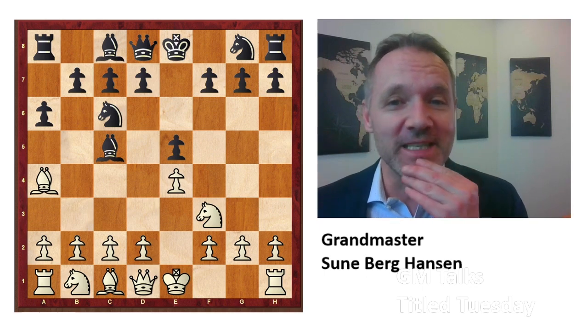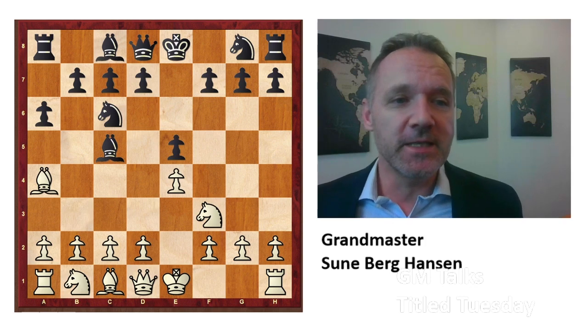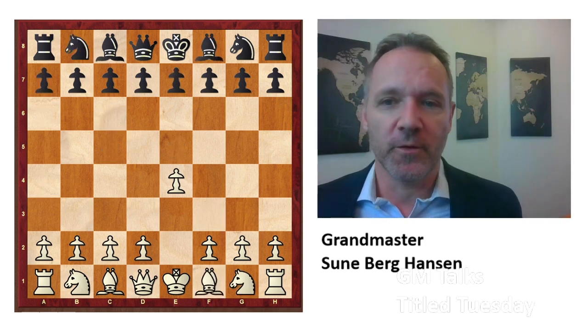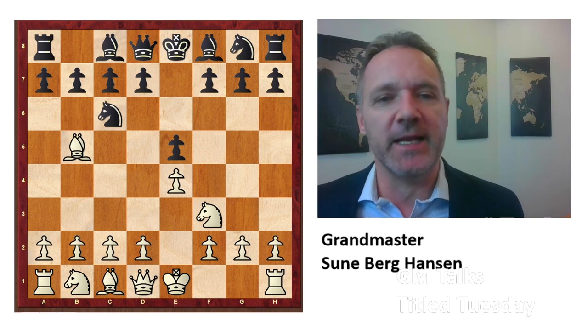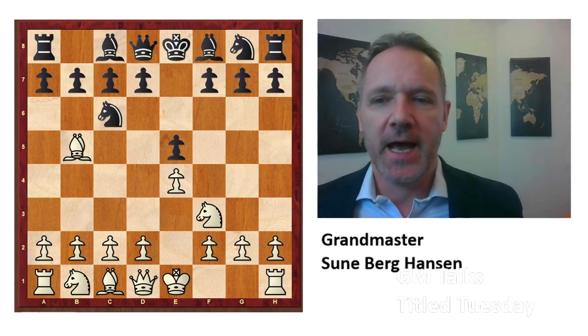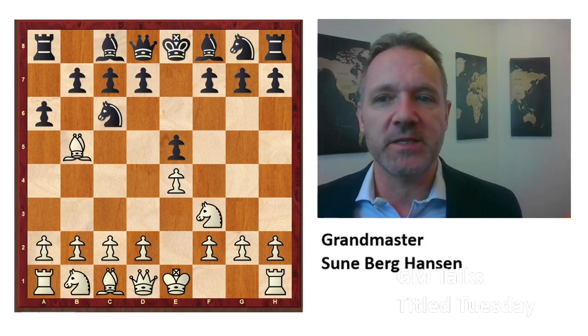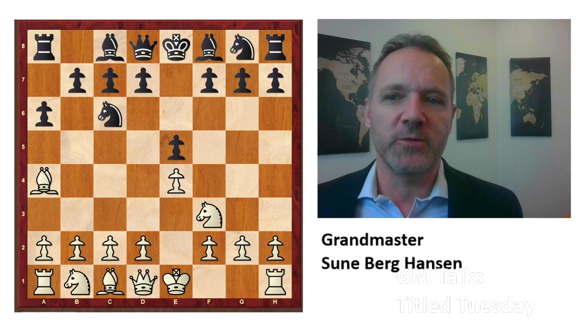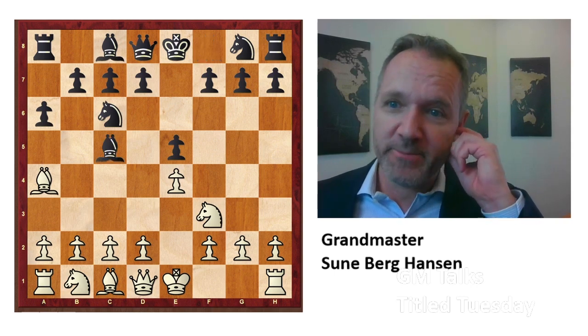Here is the complete course in this new line for black. We will take it from the beginning: e4, e5 — this is the Spanish, the main line — and a6. White can of course take on c6, that is known as the exchange variation, but clearly the most played and best move is bishop a4. And then bishop c5.